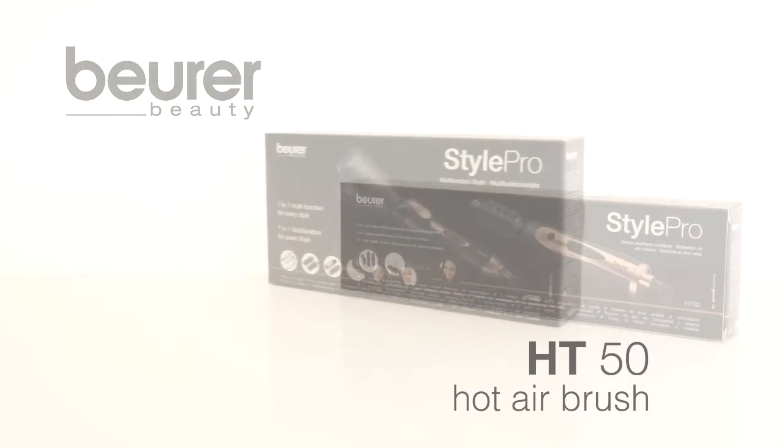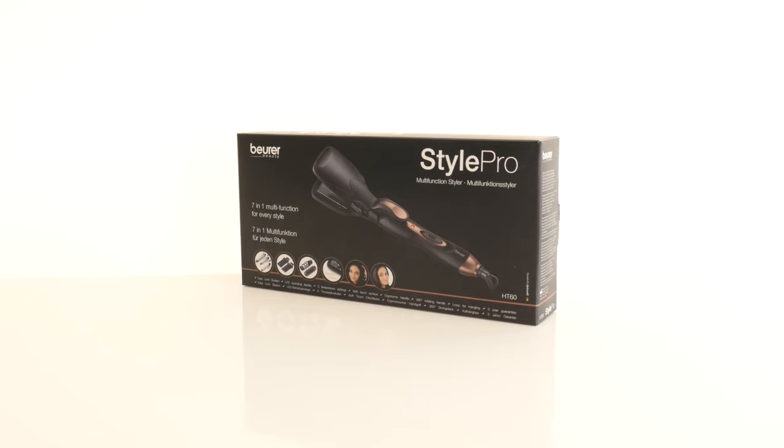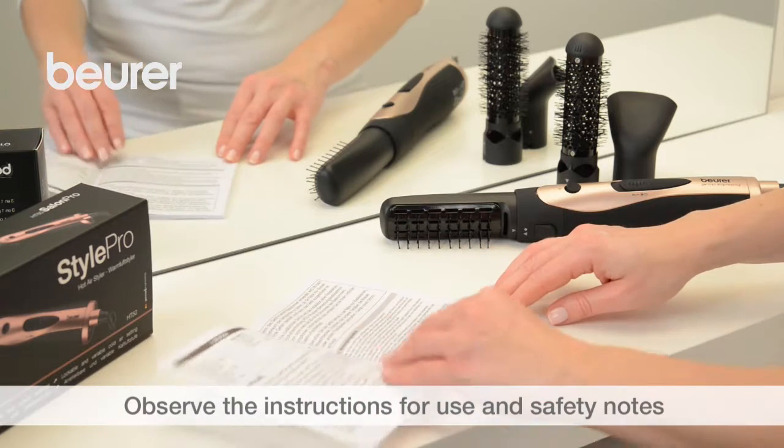Today we are going to give you some tips on using the HD50 hot air brush from Boira. Please also pay attention to the instructions for use and safety notes.